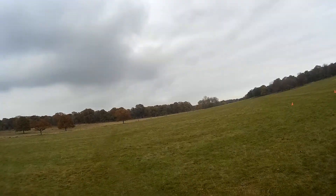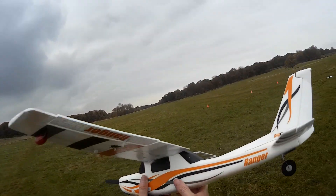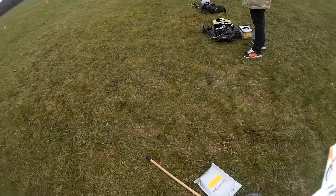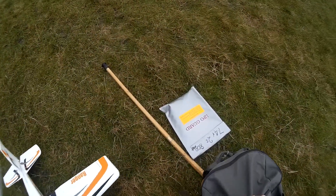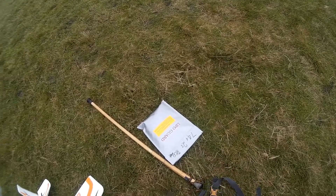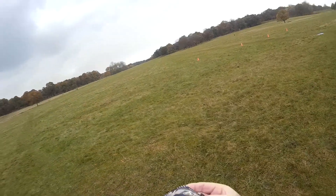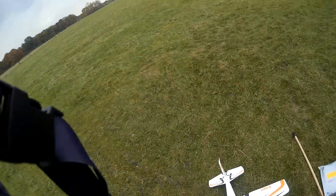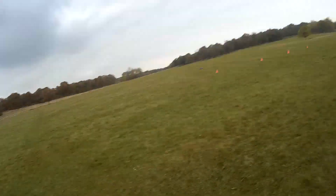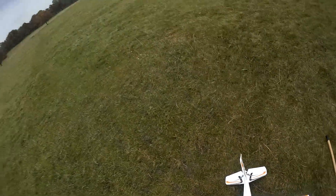Today is the inaugural flight of the belly lander — just a rear wheel. Let's see how it goes. Get my lanyard out, otherwise things can go terribly wrong rather quickly.